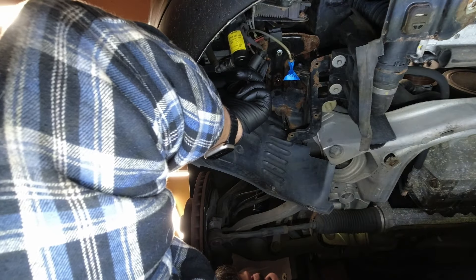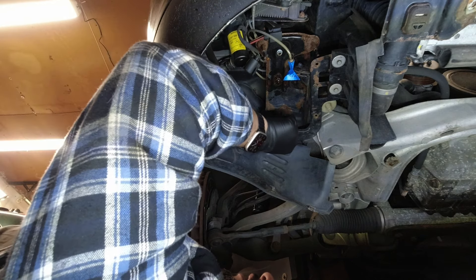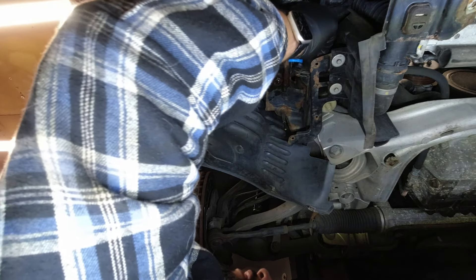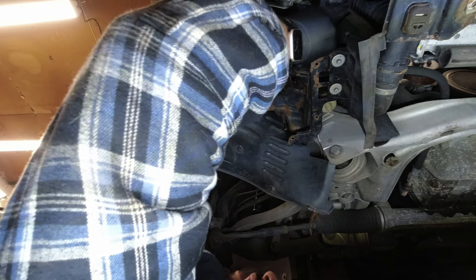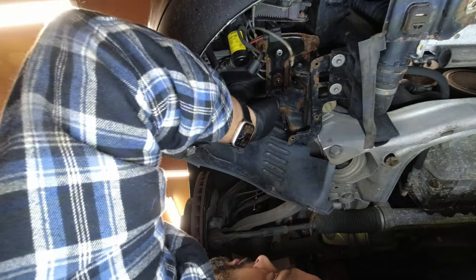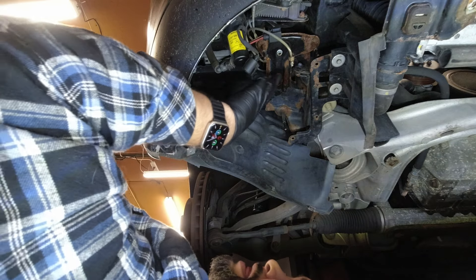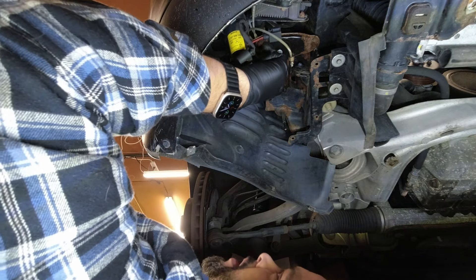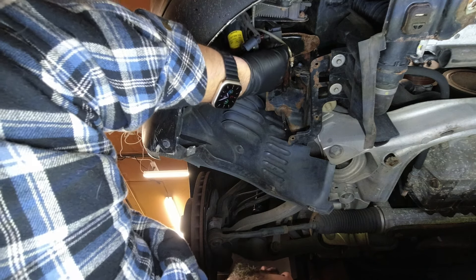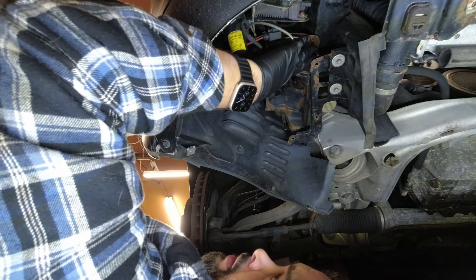With the compressor out of the way, I thought I'd bring in a second set of eyes. There's a stud here with threads, a stud here — oh boy — and then a stud here. It's rusty, but it's not that rusty. It's pretty clean under there for 200,000 miles on the East Coast. This is just irresponsible.